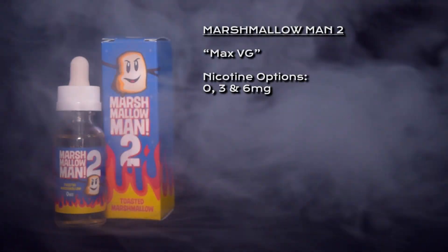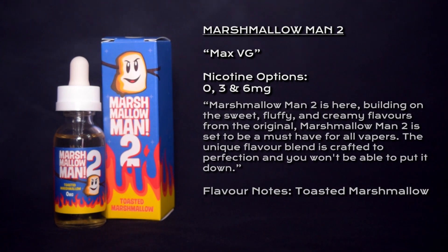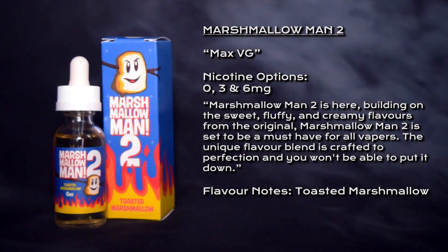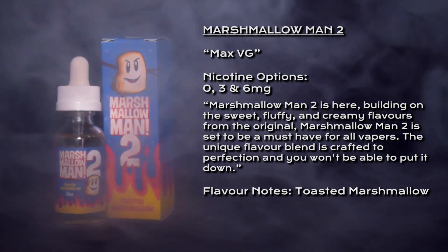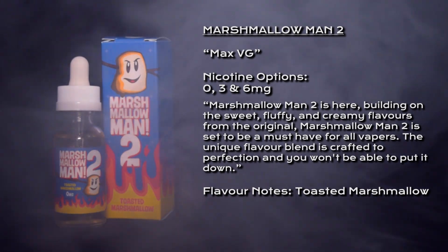What's going on vapers, welcome to my review of Marshmallow Man 2. Marshmallow Man 2 is classed as a max VG e-liquid; nicotine options are 0, 3, and 6 milligrams. It's described as building on the sweet, fluffy, and creamy flavors from the original. Marshmallow Man 2 is set to be a must-have for all vapers — the unique vapor blend is crafted to perfection and you won't be able to put it down.